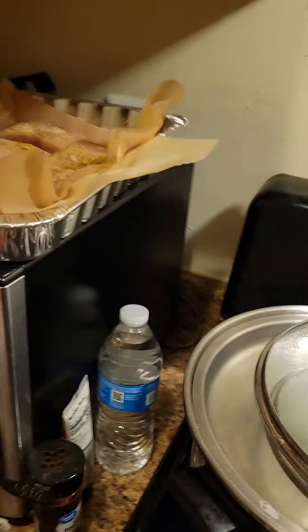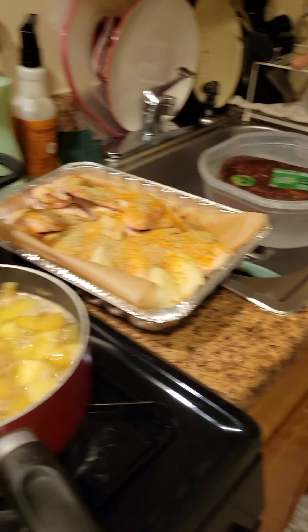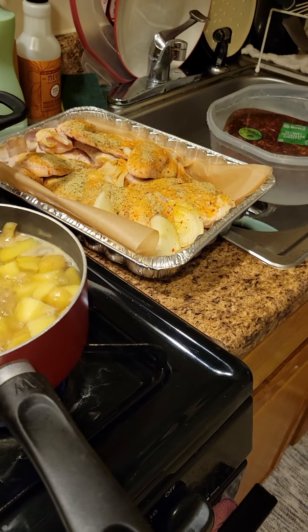I'm about to mix this chicken up and mix this salmon up. I'm about to grab my gloves y'all, let's mix it up before I put it in the oven. I'm gonna show y'all what it looks like, then I'm gonna show y'all when I go put the lamb on the grill and the end results of dinner. I'll be back, give me a second.